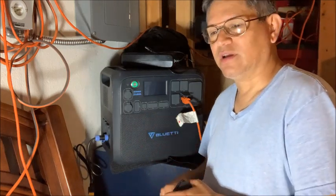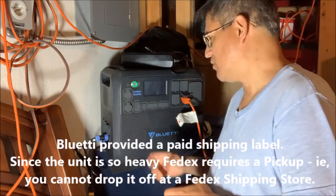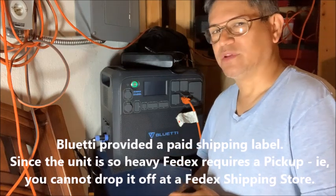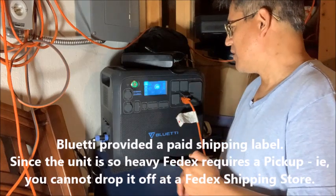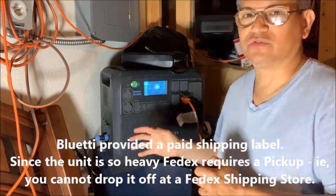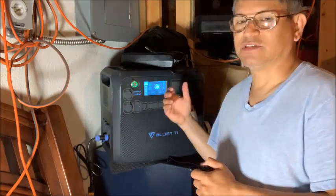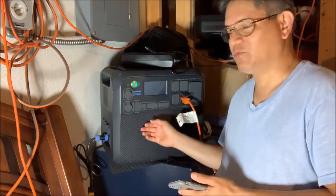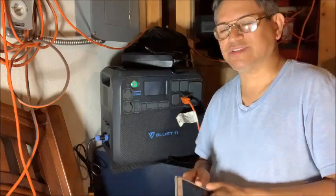These units are very heavy, so shipping it back is a major pain, but hopefully they'll be picking it up. It's an incredible unit for what it is. I bought this over the Peck Run simply because, since it's in the basement, I can remote control it much more easily. Once I get a replacement where the plug doesn't burn up, we'll see you in the next one.